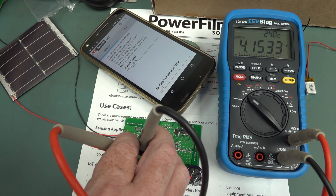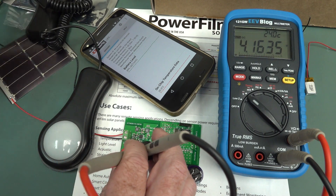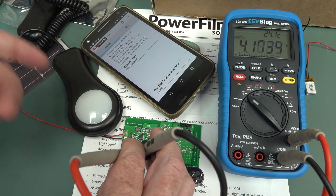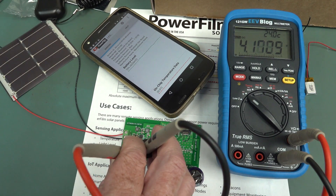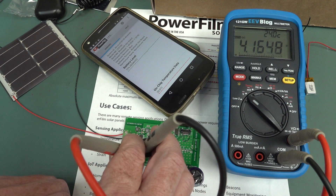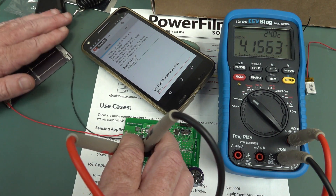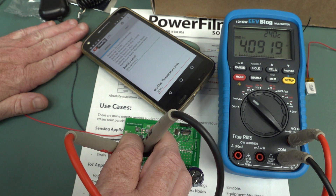We're at about 1,000 lux here on the bench - something like that, depending on shielding from the camera and stuff. But you see that it's actually working from just that. And if I kill that, you'll notice that the battery drains.